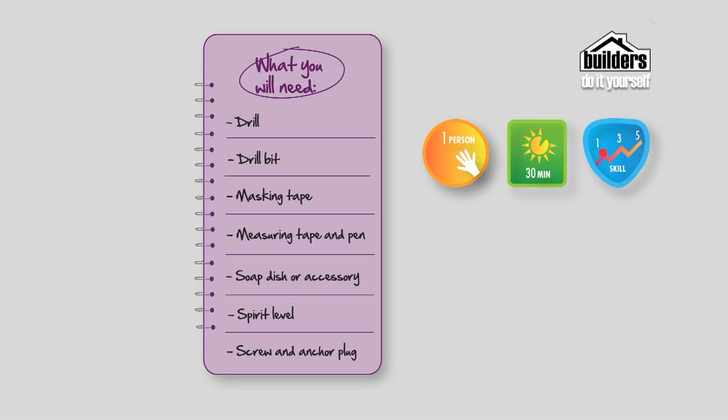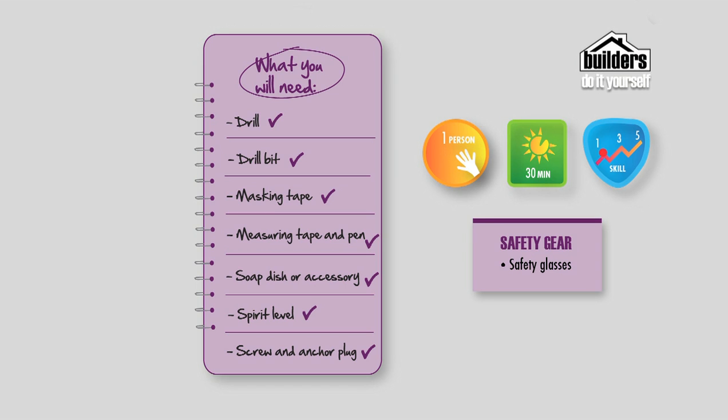You'll need the following equipment: a drill with a hammer action that you can turn off, a drill bit designed for tiles, some masking tape, measuring equipment and a pen, a soap dish and a spirit level, and obviously a screw and anchor plug. Not to forget your safety equipment.